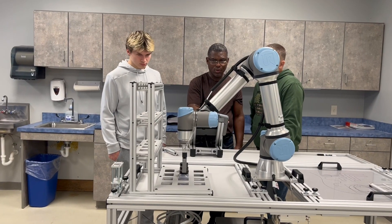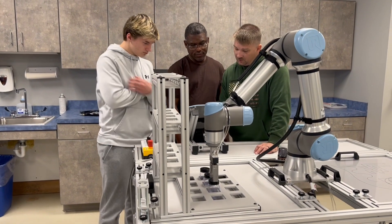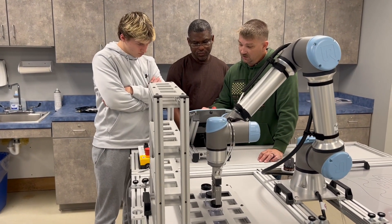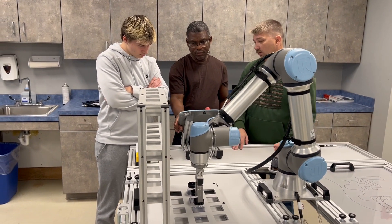Being job ready is a key component. Most of our manufacturers are now using robots as part of their manufacturing process, so teaching the students how they operate is very essential.